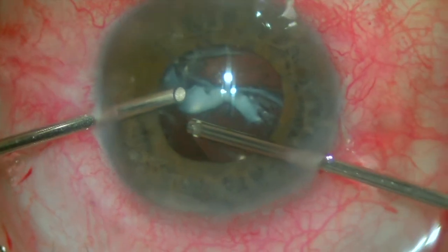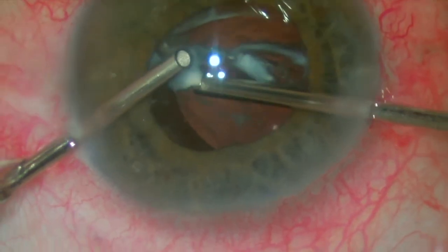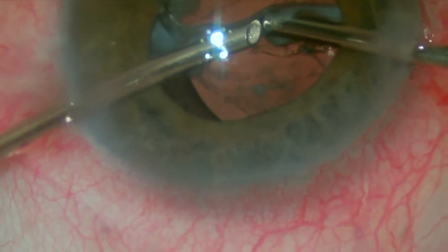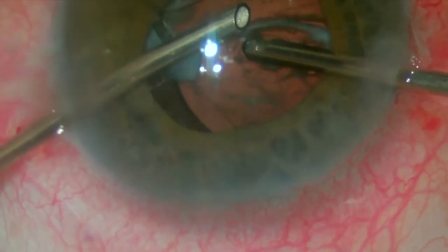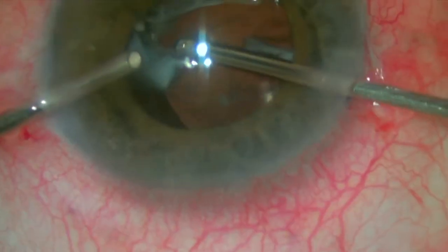Fortunately, there is not much prolapsed vitreous, so we move our attention to the fibrotic cortical material present over the IOL. For dealing with these thick cataract remnants, we like to adjust our settings in the phaco machine to cut IA and use a low cut rate and a high vacuum.